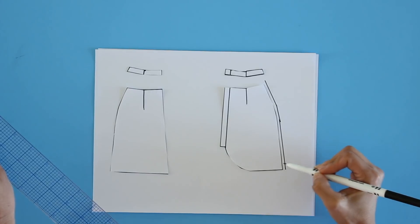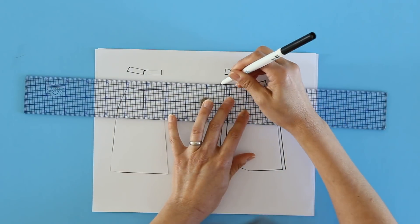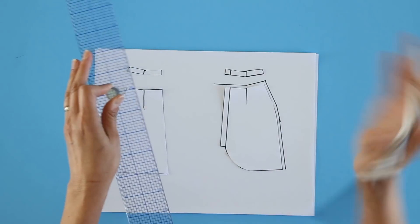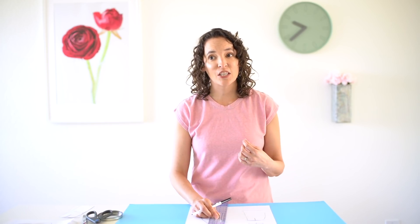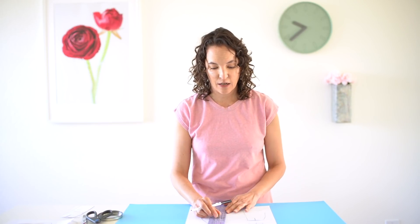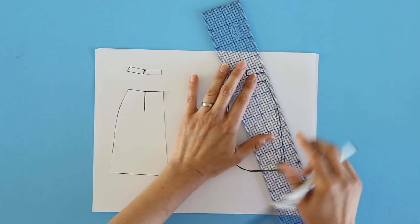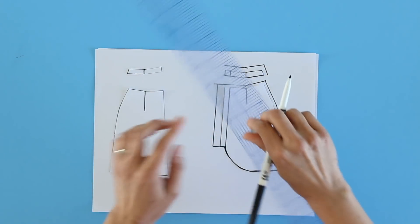I'm adding a seam allowance to my side seam because there were no seam allowances on my sloper. For the center front facing piece, I need to determine how much I want to overlap, and then that's how much I add. When I do the pattern piece, I need to double that amount so I'll have enough to fold back, and then I need to add a little bit extra to be able to fold under the raw edge on the back of that facing. On the waistband pieces, I also need to add seam allowances, and I need to add the additional amount to the center front facing as well.